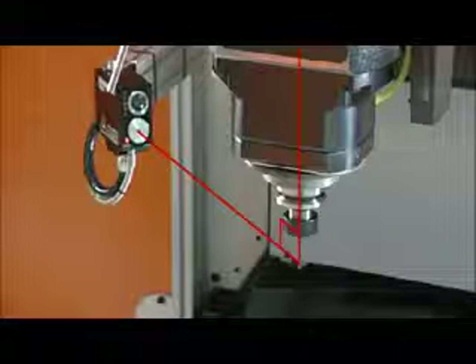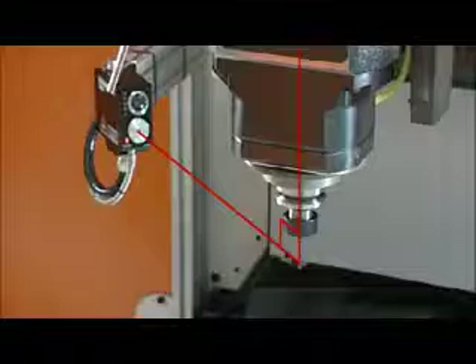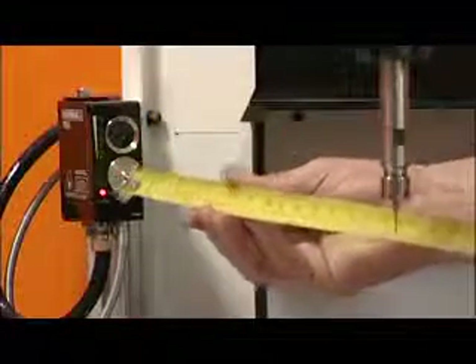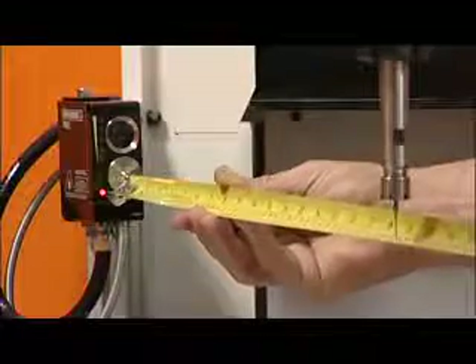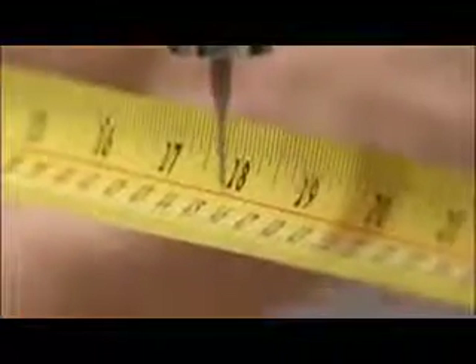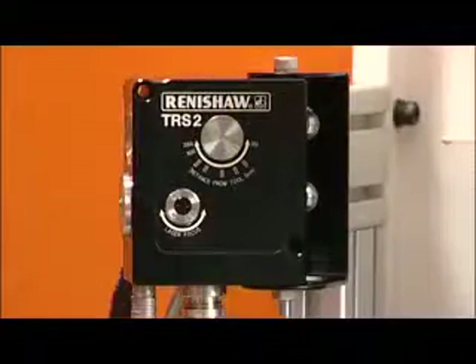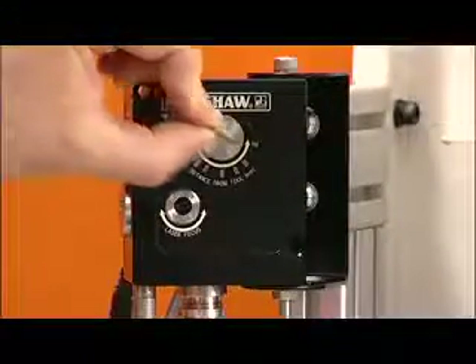Roughly align the laser to the centre of the spindle. Now measure the distance from the spindle centre to the TRS2 receiver. The range is now adjusted to this distance using the receiver focus screw on the side of the unit.